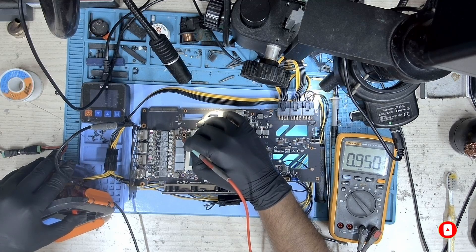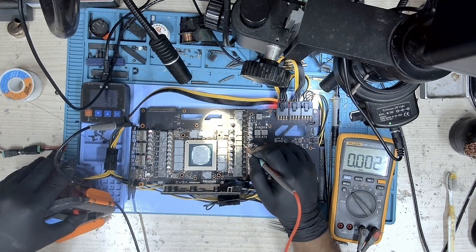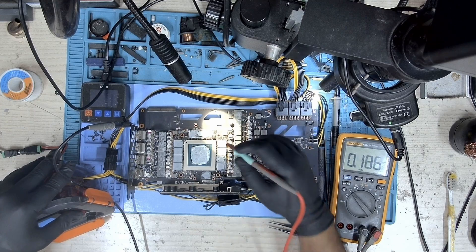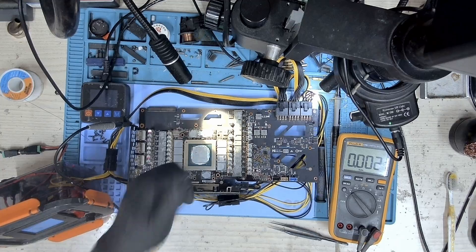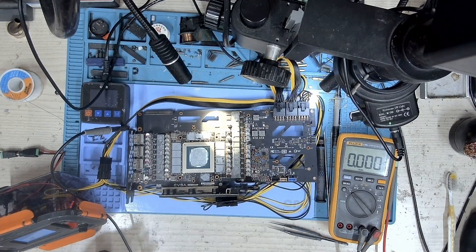Now, because we have 1.8V, we also have our PEX. We have our core — there you go. We have our core. And let's take a look at memory — we have our memory as well. All our voltages are present. Let's go ahead and put this card on a test bench and check if it now gets detected.